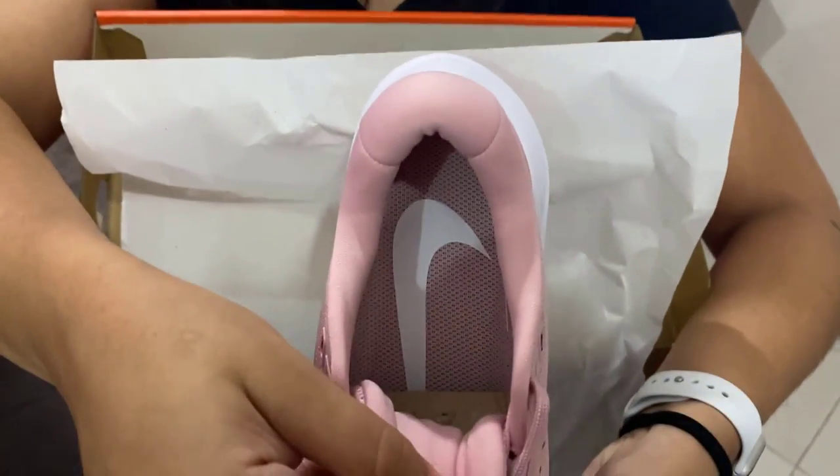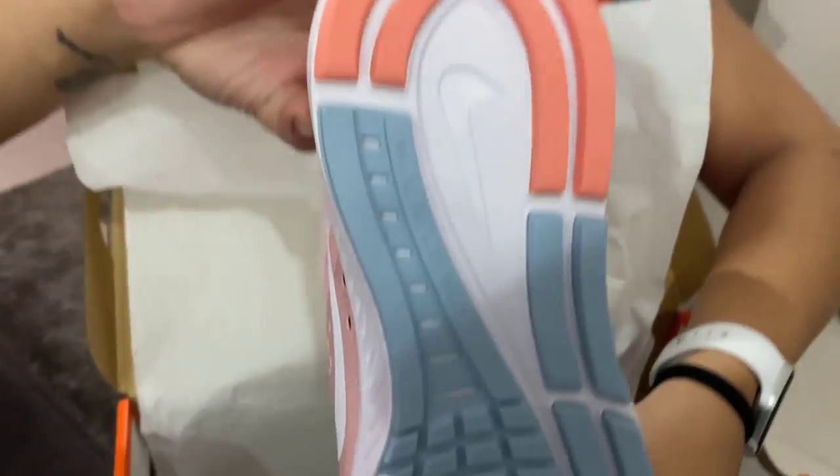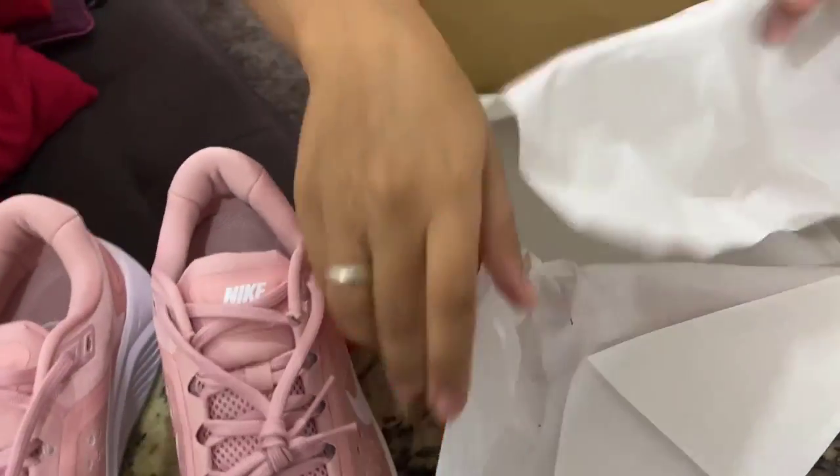I got these shoes for my mother, who walks a lot every day, so she needs comfortable shoes to wear to work. It's really recommended for people who have some foot problems.